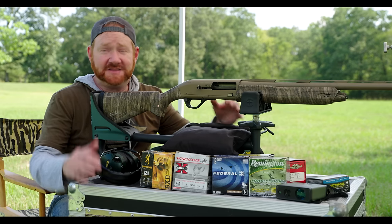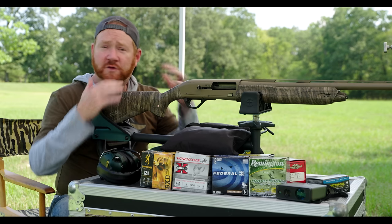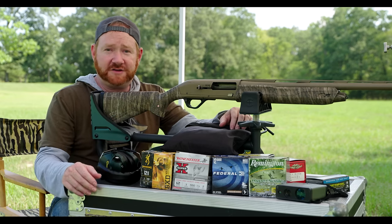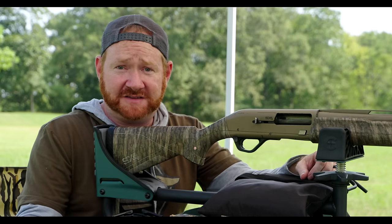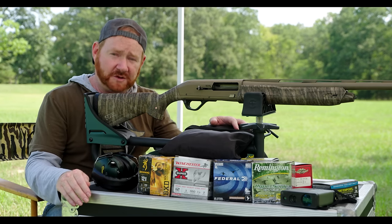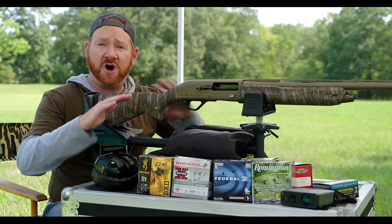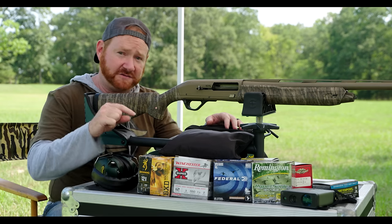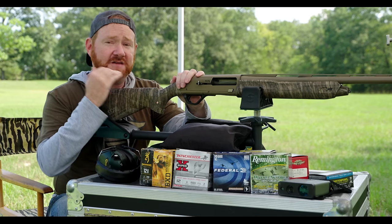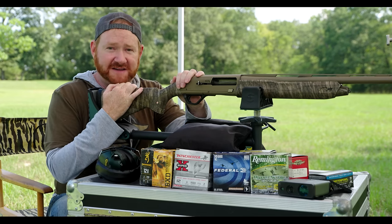What is the shot string? That is a question that has been talked about, debated, and researched by some of the greatest minds in shotgunning for over 100 years. I've wondered it myself for most of my adult life. There's only been a few photographs and some blurry black and white footage to look at. But that all ends today, because for the first time anywhere you're going to see slow-mo high quality footage of the shot string. I'm Joel Strickland and this is Surviving Duck Season.